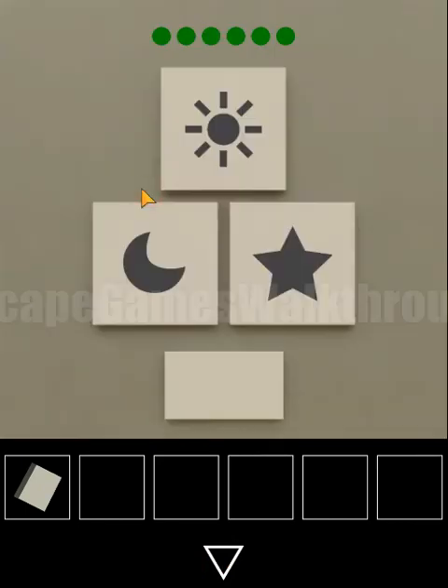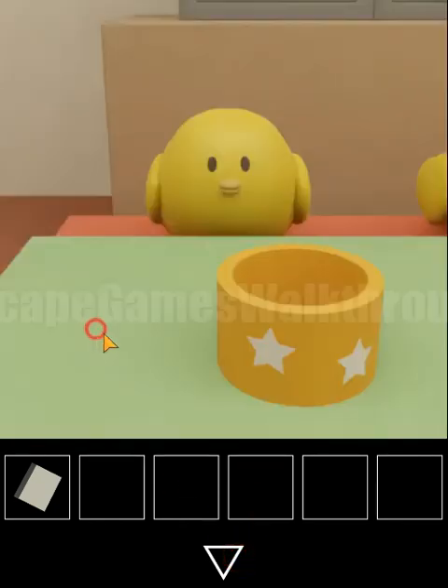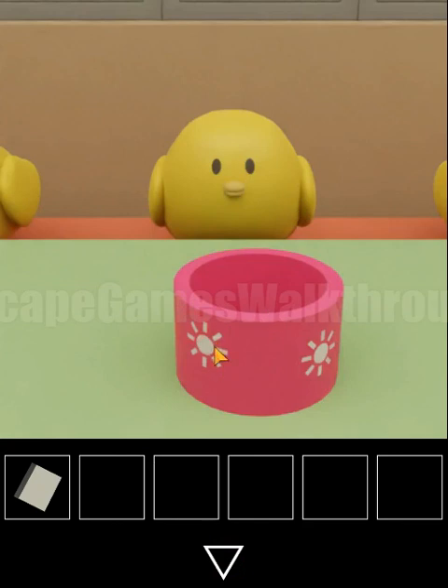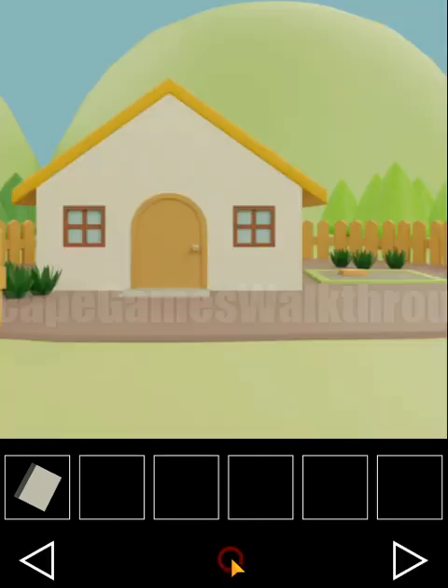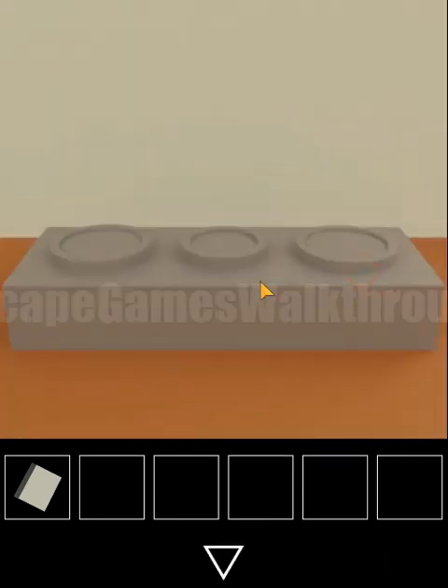For the next place we have star, moon and sun symbols. Looking at the position of each: star is on the left side, sun is in the middle, and moon is on the right. The sequence reads: right, left and middle — giving us left, right, left, right, middle and middle.